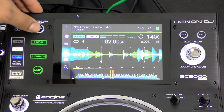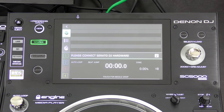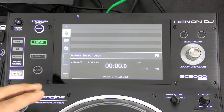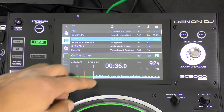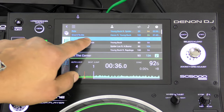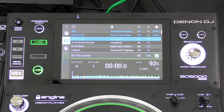In Serato DJ controller mode, pressing source and then computer will automatically restart the player into controller mode. It then asks you to select which deck — one, two, three, or four — since one deck can control all four Serato DJ decks. The only touch area available is the strip at the bottom to jump within the track. The waveform display is very limited, and you can't touch the track list or select songs from it — you have to use the load and select knob. It's just not as fun or intuitive as the standalone player mode.